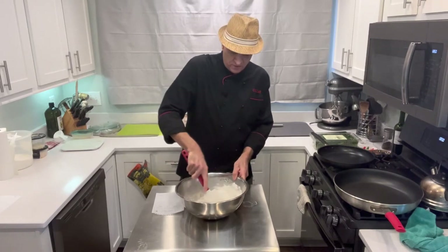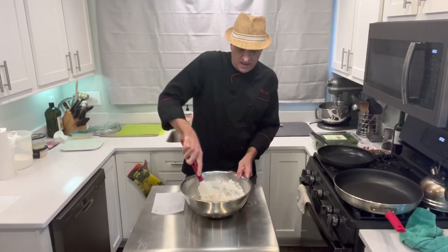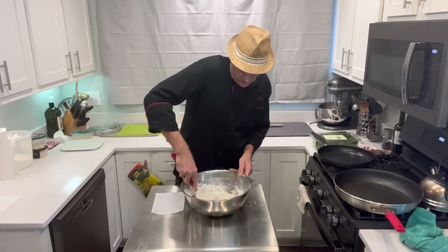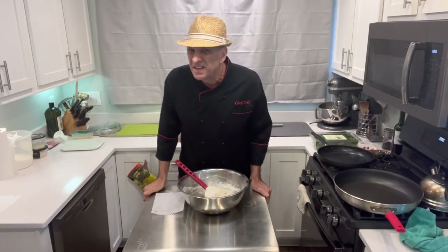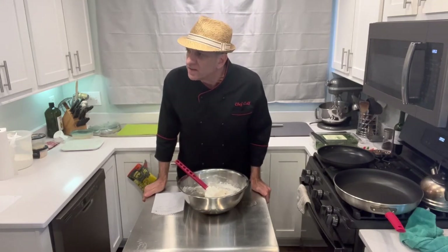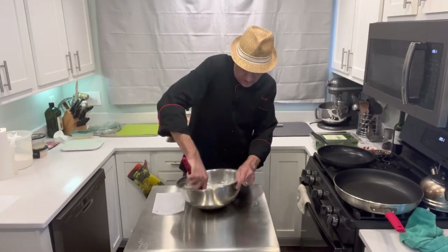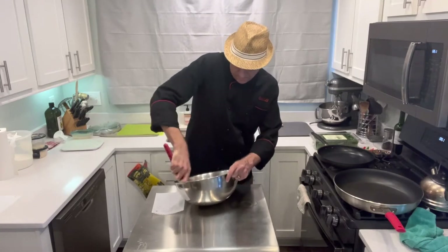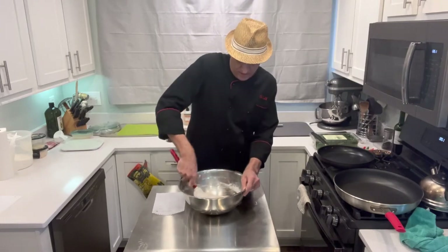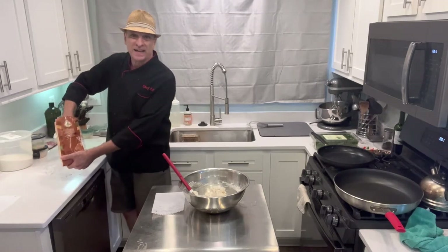I'm going to keep going until it forms a ball, then we're going to knead it a little bit. About an hour and a half for the rise in the oven I told you to preheat to 200 then turn off. I'll keep repeating things so you don't have to rewind. The kneading is not a long process - about five minutes. You just want it to get smooth and elastic. Get some bench flour down - it doesn't really look like a bench, but that's what they call it.